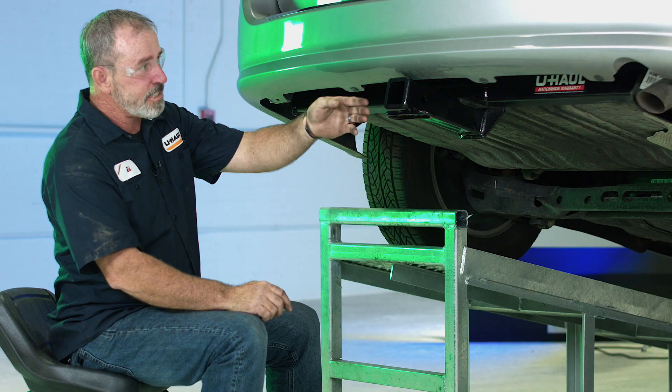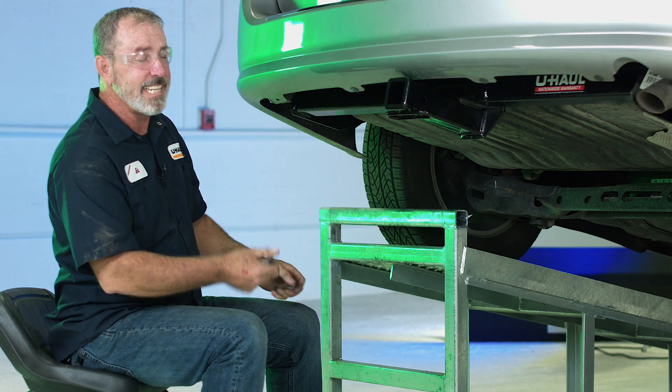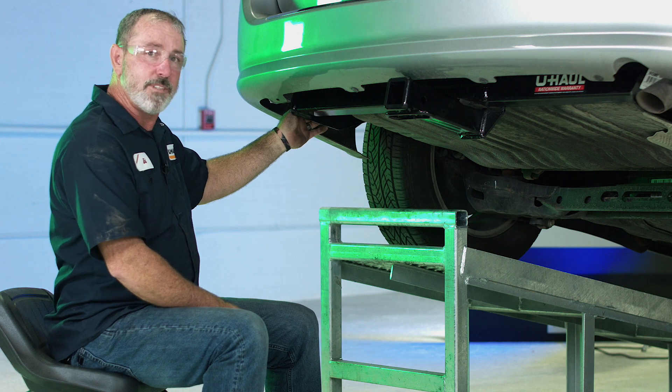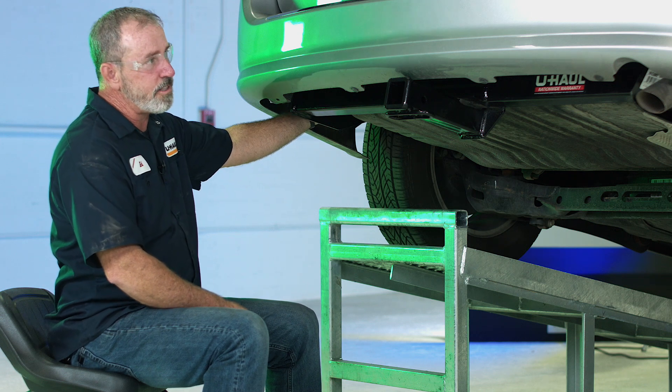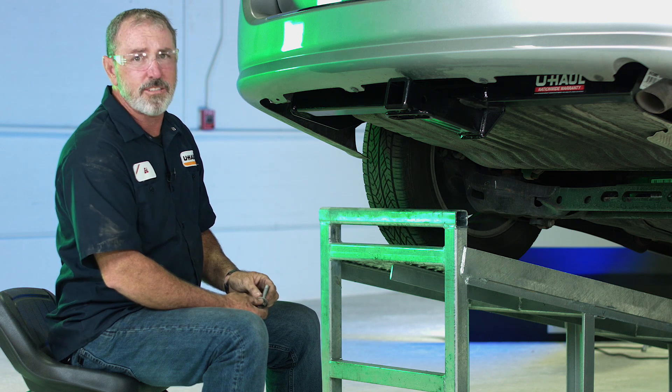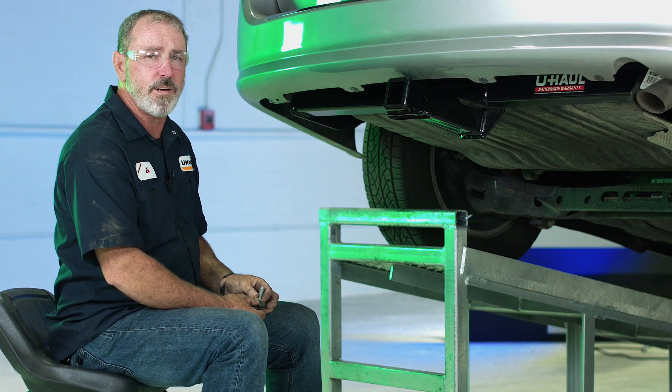You can see that the hitch is being supported by one bolt on each side, just hand tightened. Now we're going to go ahead and put the rest of the bolts in — two more on the driver's side, one more on the passenger side — and then once we get those snugged up by hand we'll go ahead and torque them down.